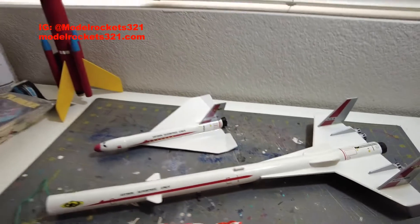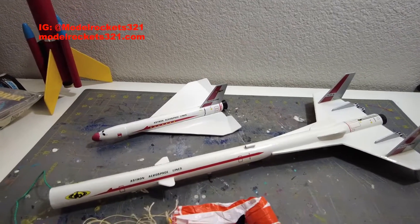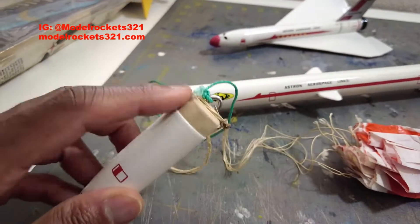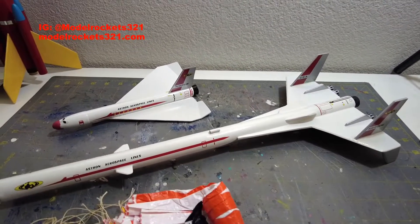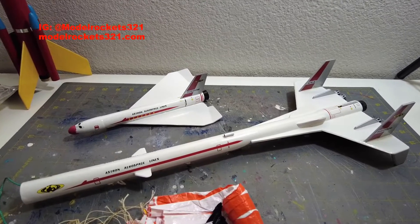Like I said, it's an old one with a balsa nose cone — the original. Just had this restored a while ago and I've been flying it here and there. That's the Orbital Transport — be sure to like the video.